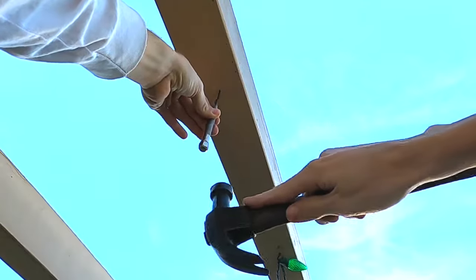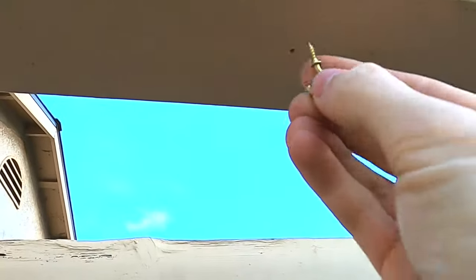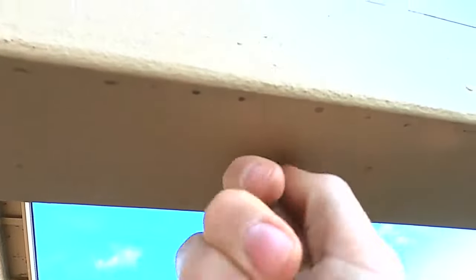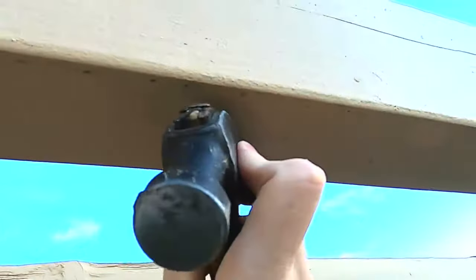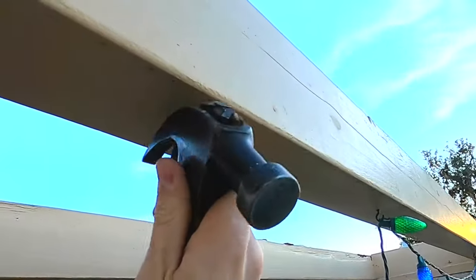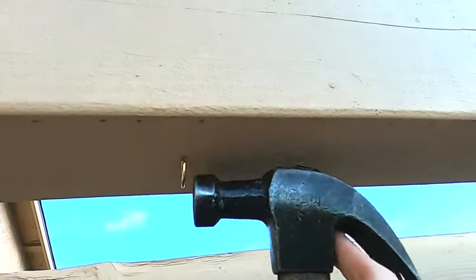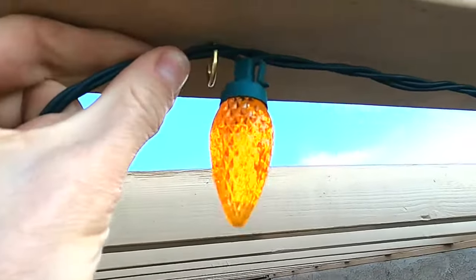Then we're gonna take a hammer and give it a few taps straight up. Then we can take our hook and put it right in the hole and screw it in by hand. If it's too tight to do it by hand, just get the claw side of your hammer, put the hook in the claw, and then you can give the claw a twist to even it out.